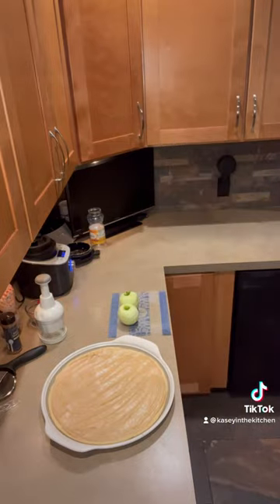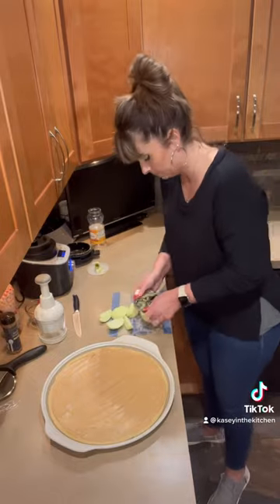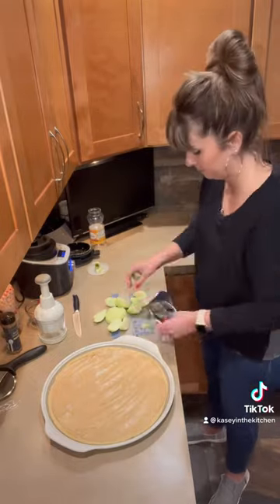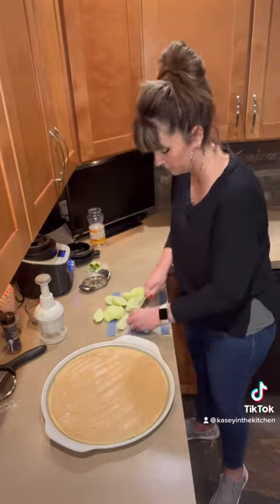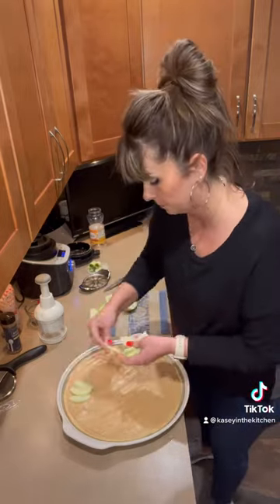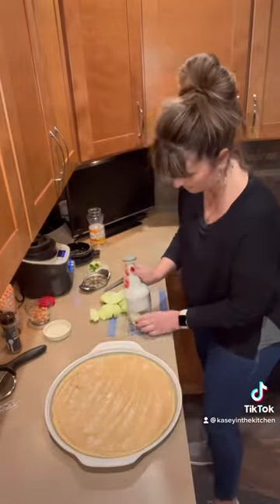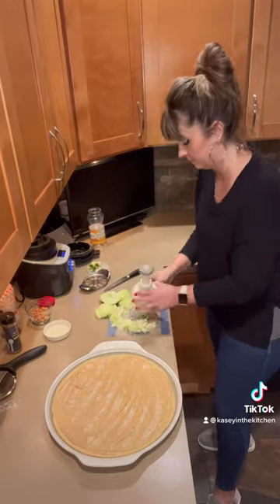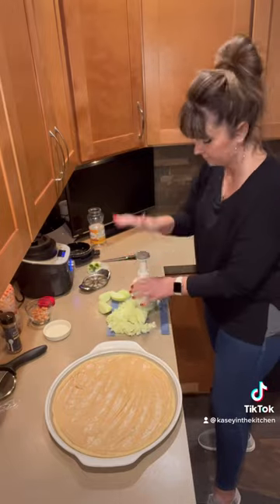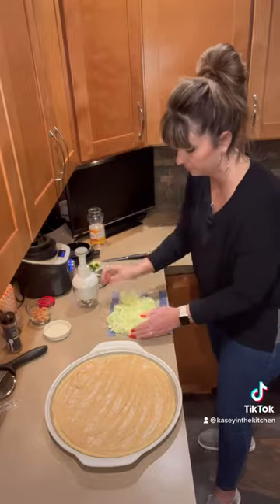Next up, I'm peeling two Granny Smith apples and then going ahead and wedging those with our apple wedger. You can slice thin slices of apple and lay them in a circle all the way around and then an inner circle, or you can use my cheater version — I'm going to chop up all of these apples with the food chopper and then sprinkle them all over the cookie.